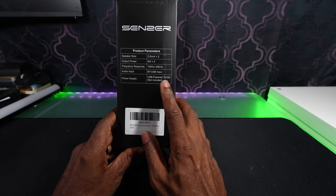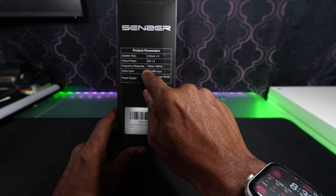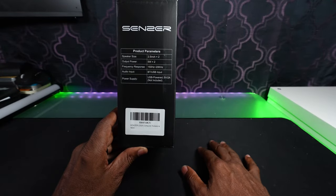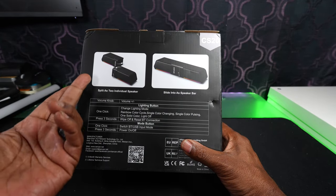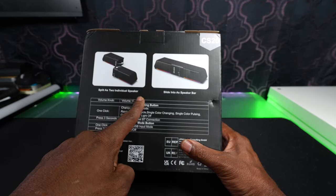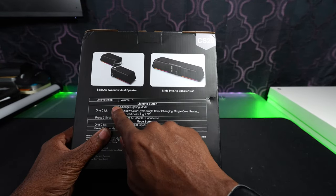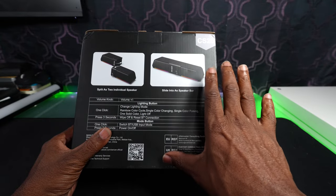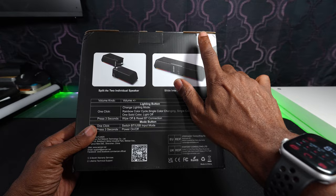It's 2.5 inch. Output power is 5 watts. Standard frequency response. It's got Bluetooth and USB input, USB power supply. This is what it looks like. This is kind of cool because it splits as two individual speakers or you can do it as kind of like a sound bar. One click changes lighting modes, so it's got the lighting mode, Bluetooth and everything. And this is the model number CS20.